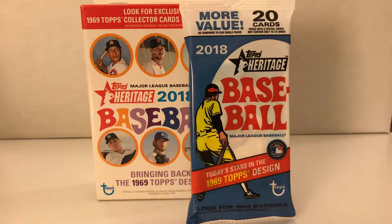Hey guys, how's everyone doing? Bobby back with RC Sports Collectibles, and today we're going to break open a hanger box of 2018 Topps Heritage and a fat pack of 2008 Topps Heritage Baseball.